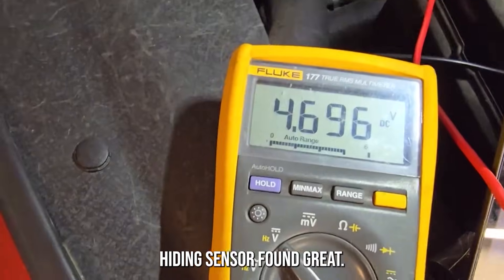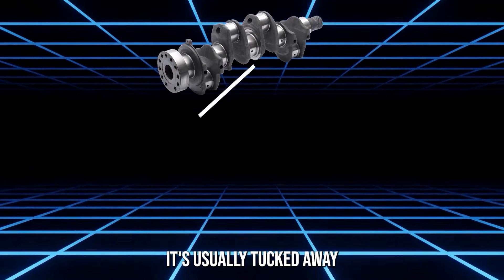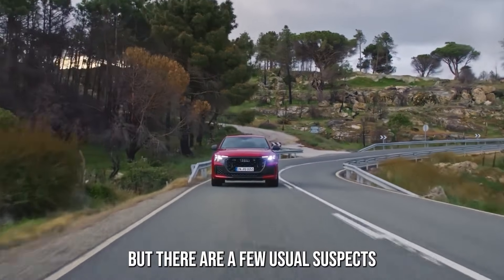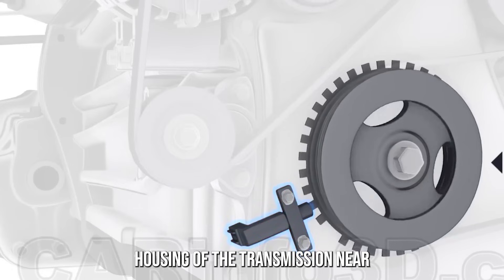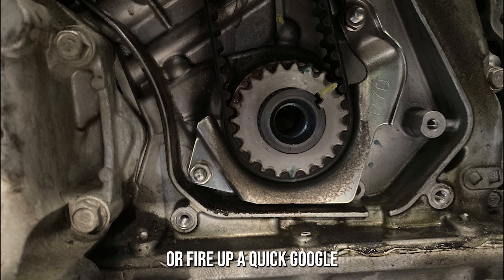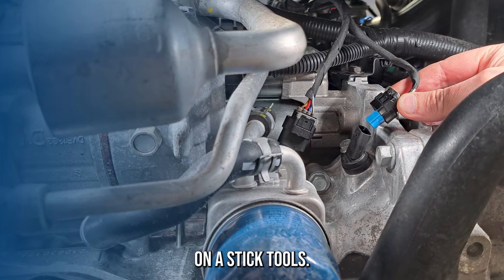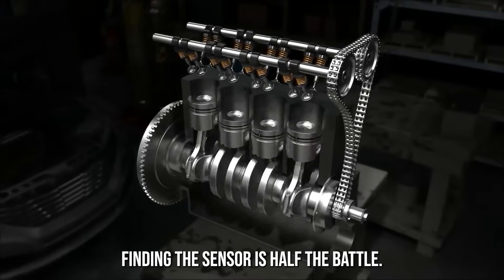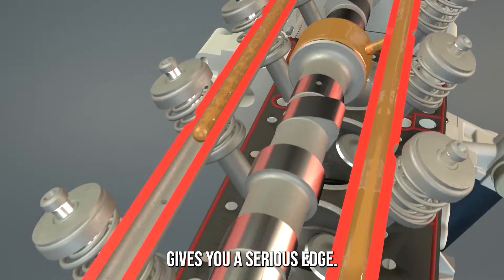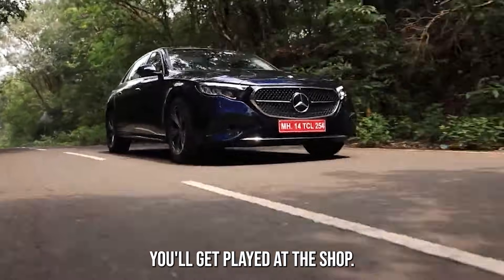Where is this thing hiding? The crankshaft position sensor isn't going to wave at you from under the hood — it's usually tucked away like it's trying to avoid work. Where it lives depends on your car's make and model, but usual suspects include: near the crankshaft pulley, attached to the engine block, around the bell housing of the transmission, near the flywheel, or close to the timing belt or chain. If you're scratching your head, crack open the owner's manual or do a quick Google search. A good flashlight and mirror-on-a-stick tool become your best friends. Finding it is half the battle.